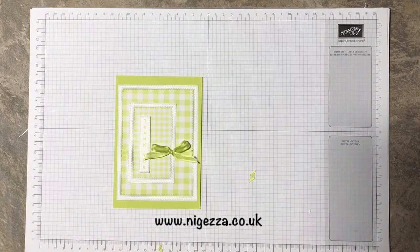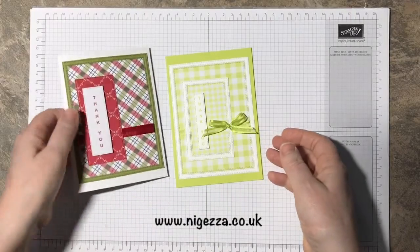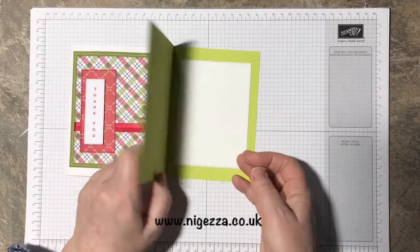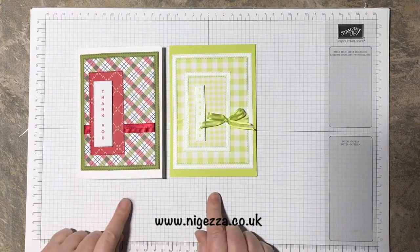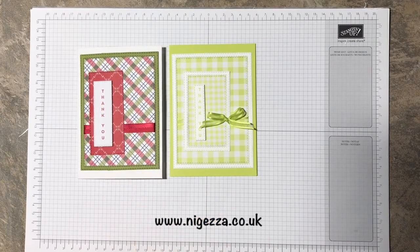There we have it — so that's the two different interpretations of that card sketch. This one using extra thick whisper white so didn't need anything in the middle, and that one having a little white card in the middle. There we have it — that is the new stitched rectangles, I love them!